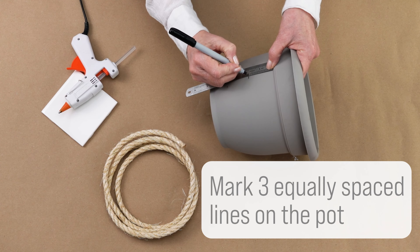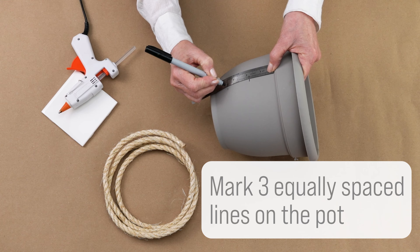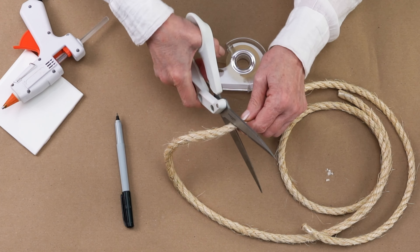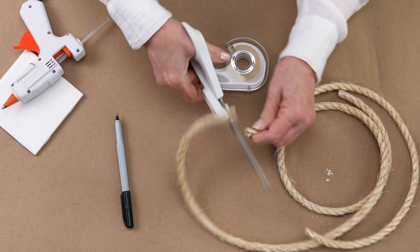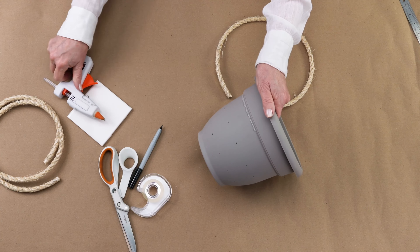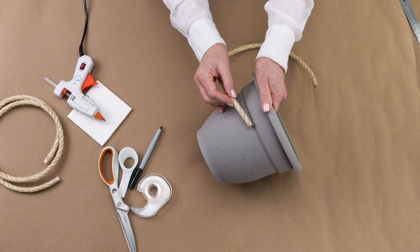Mark three equally spaced lines on the pot using a ruler and permanent marker. Cut sisal rope to the sizes of the lines, applying tape before cutting to prevent fraying. Then hot glue the sisal rope along the marked lines.